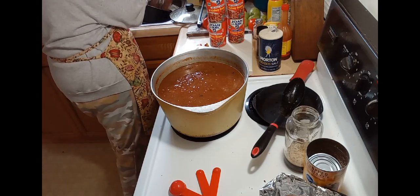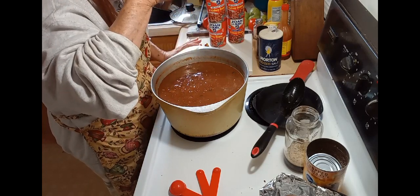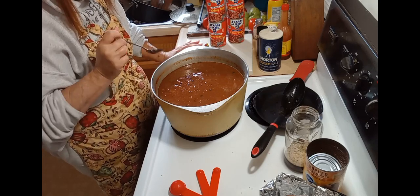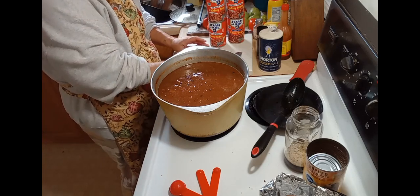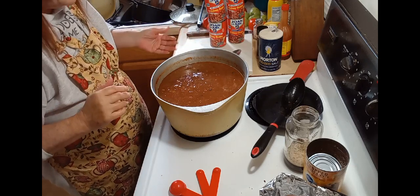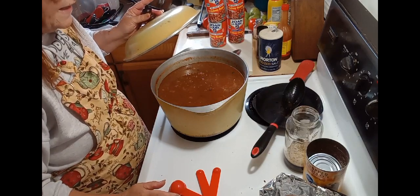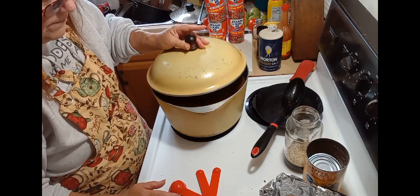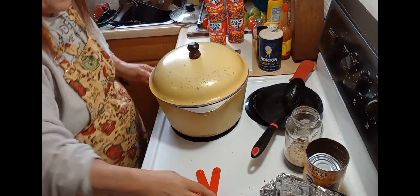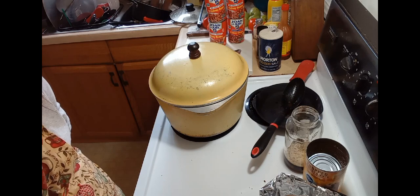We're going to give this another taste. And I think that's perfect. So now what you want to do is let this come to a boil. I'm going to go ahead and put the lid on it and let it come up to a boil and let it boil for at least an hour. When this is done boiling after an hour, I'll bring you back.